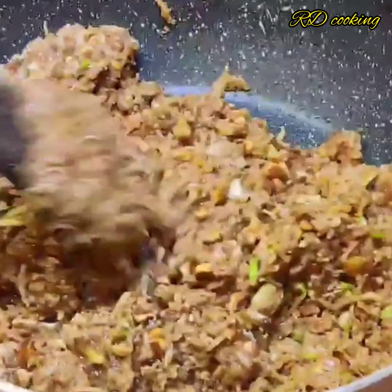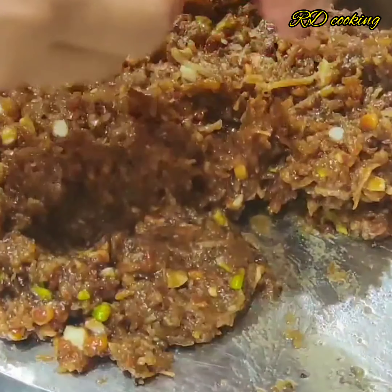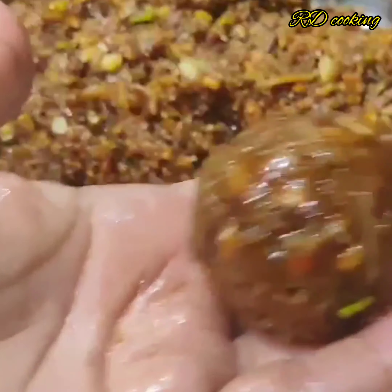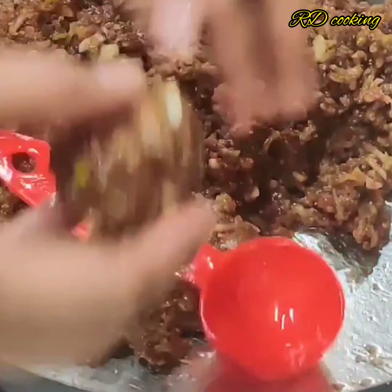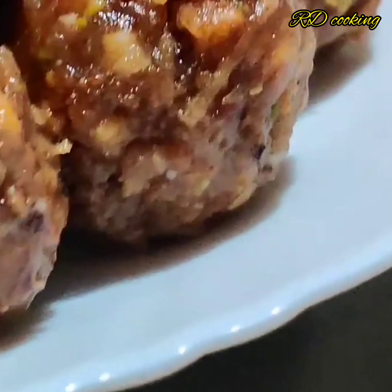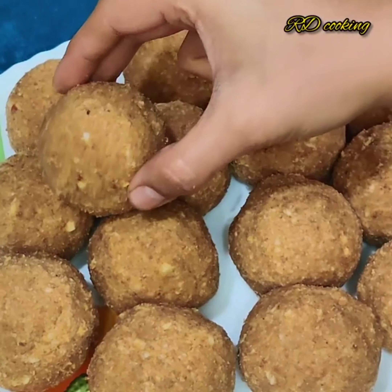The mixture of our ladoo is ready. We will shift it and add grease in the pan. We have added the mixture in the pan and will shape the ladoos to perfect size. Now we are ready. The ladoo is ready. After it is set, you will see the dough is dry. It will not stick to the pan.